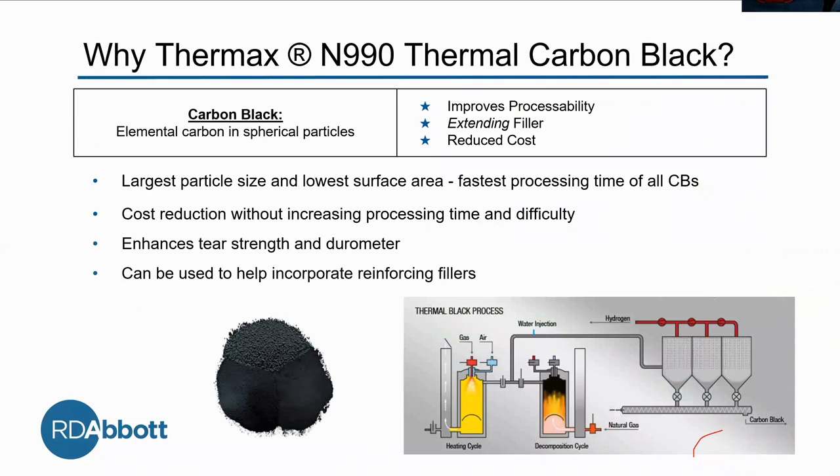So — N990: what is it? We're using Thermax N990 thermal carbon black. This is carbon black, which is elemental carbon in spherical particles, and it's our extending filler. It has the largest particle size and the lowest surface area of all the carbon blacks, which means it has the fastest processing time. This has to do with its morphology, and it gives us cost reduction without increasing processing time or difficulty.